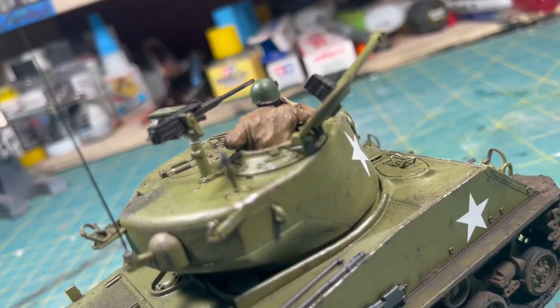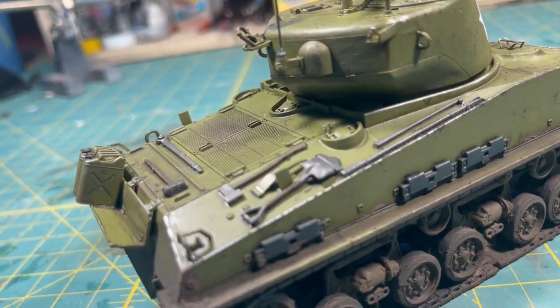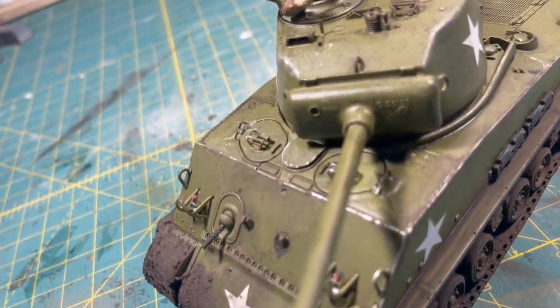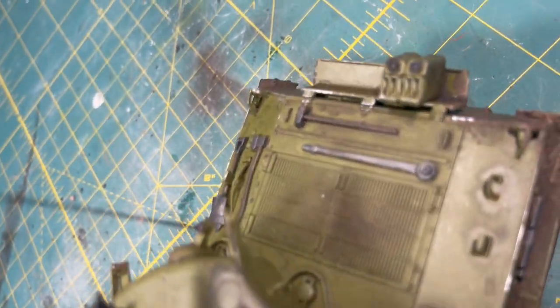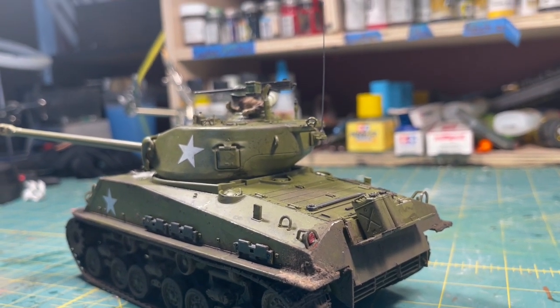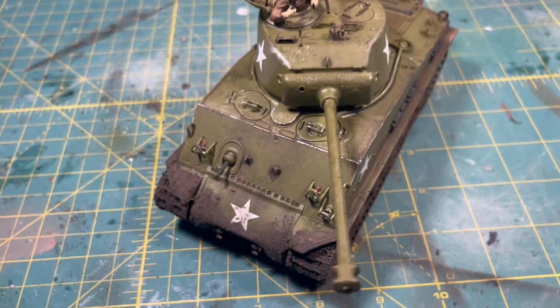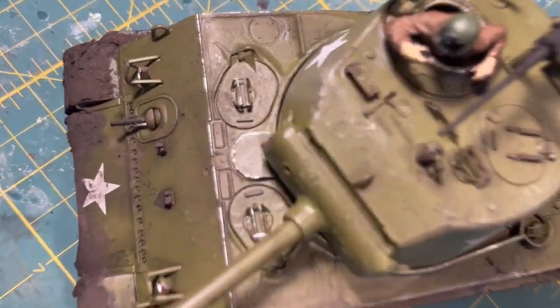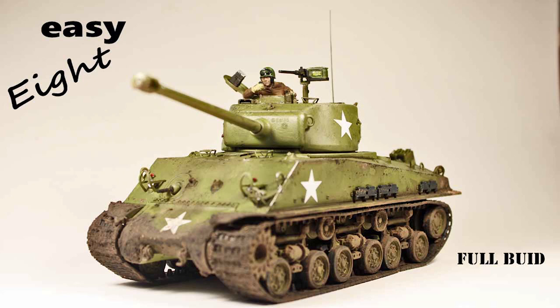And that's the finished model. I really do hope you enjoyed this video. If you have, please be sure to hit that like button — you don't have to subscribe, but it really does help me out. Next video will be building a half-ton truck to go along with the tank, and the week after that we'll be building a diorama. Thank you for watching, bye!